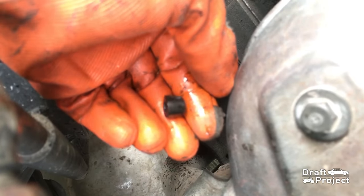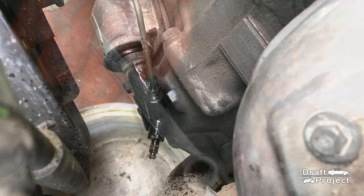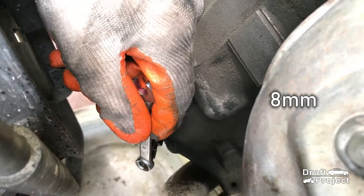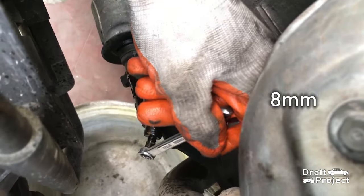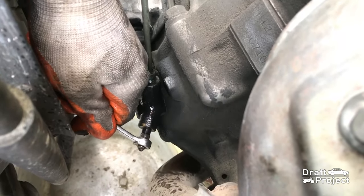Remove the bleeder valve cover. Use an 8mm wrench to loosen and remove the bleeder valve, then drain all of the brake fluid.